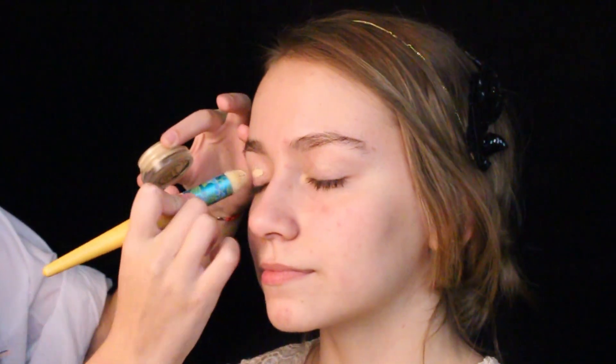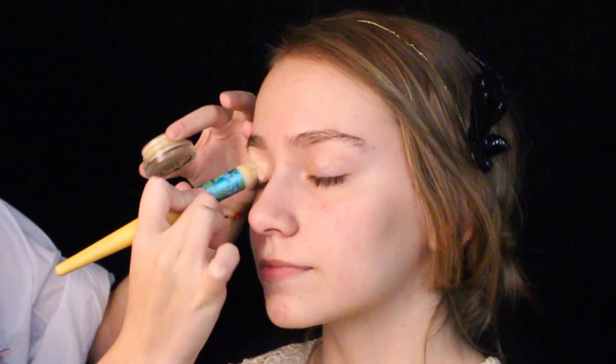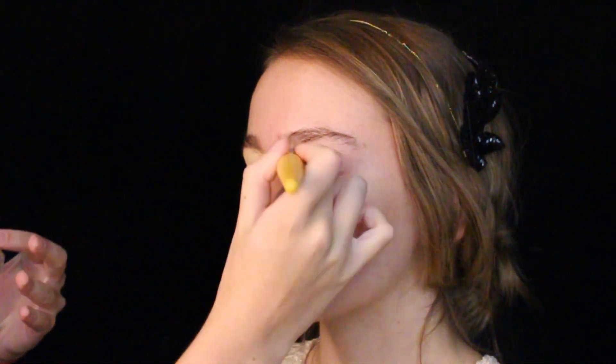First, I'm applying MAC's soft darker paint pot all over the lid with an equal to its concealer brush. This will ensure that the shadows will go on more smoothly, more opaque, and extend its lasting power.